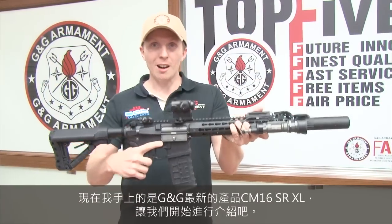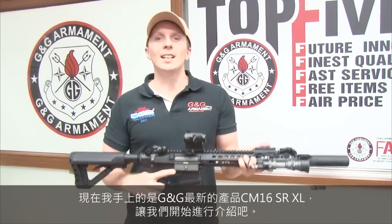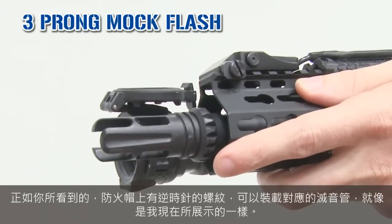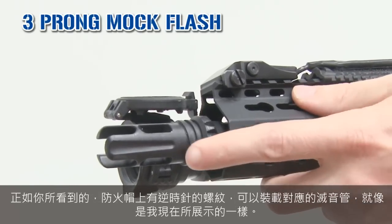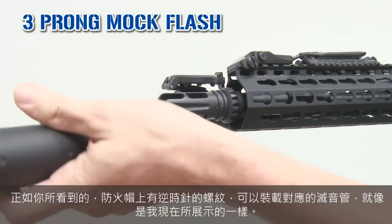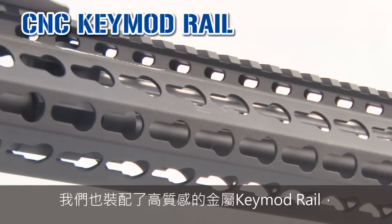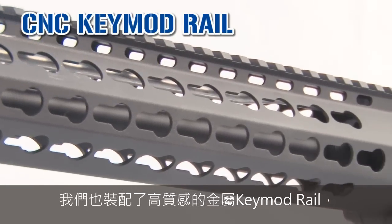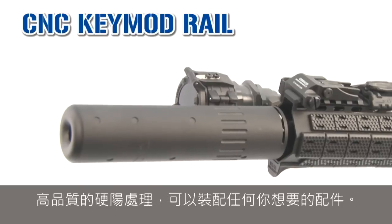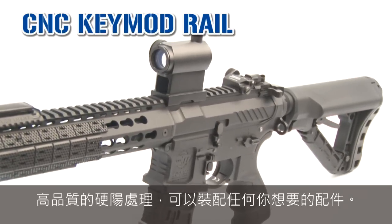So here we are, this is our new combat machine, the CM16 SRXL. Let's do the introduction. The replica, as you can see, has a threaded flash hider CCW. It's excellent to fit any silencer you want, just like that. We have a beautiful key mode metal rail, hard-anodized with high-end position. On this rail, you can put all the accessories you want.